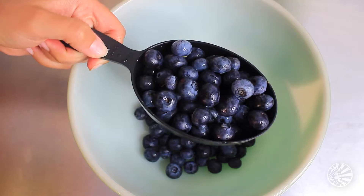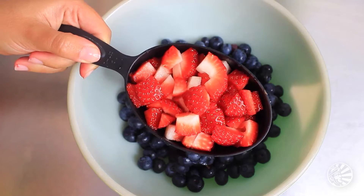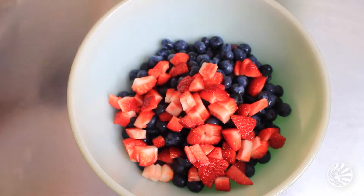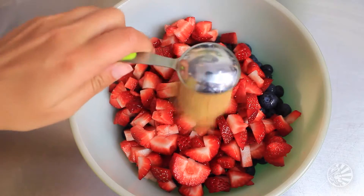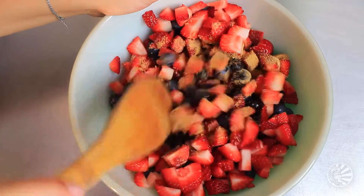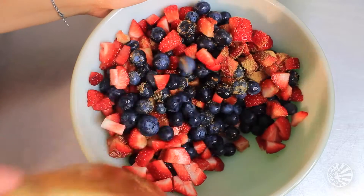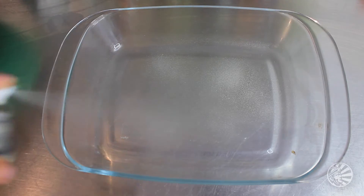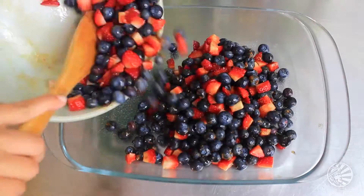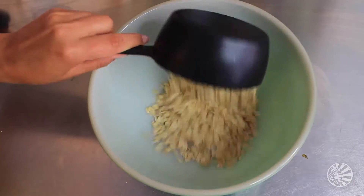Start by preheating your oven to 325 degrees Fahrenheit, then dump five to six cups of berries — any mix of berries you like — into a bowl. Make sure you wash them and chop them, then dump in two tablespoons of coconut sugar and mix it around the bowl, trying to get it evenly dispersed. Don't let any berry go untouched with the coconut sugar. Then spritz a casserole dish with some coconut oil spray and spread out your berries. Push that aside for a sec — we'll come back to it in a minute.